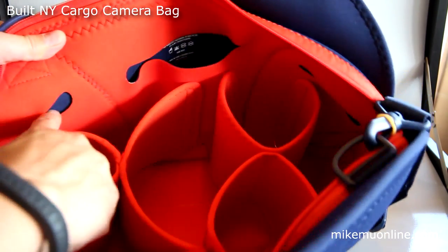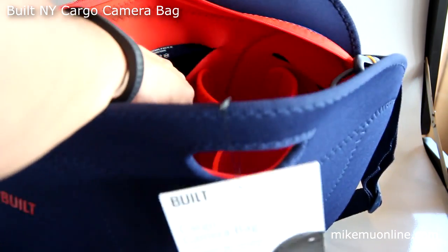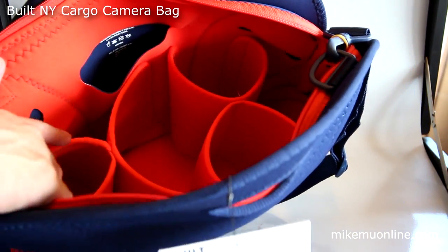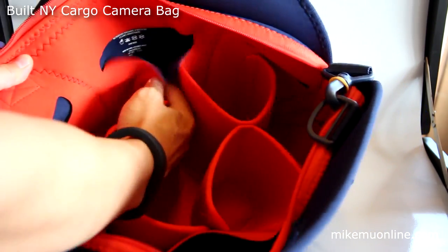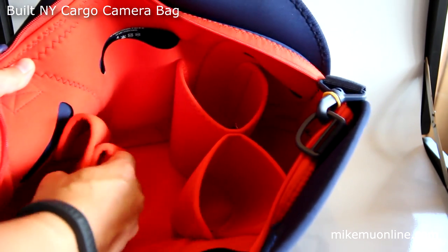There are actually six pockets throughout the exterior of the bag — there's a little one right there, another one in the middle, and then another one over to the side. They also give you a series of dividers. These dividers work in a peculiar way, unlike anything I've seen before. I think they'll do a decent job, but that remains to be seen when I actually use it.